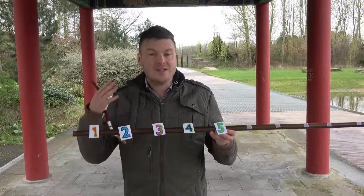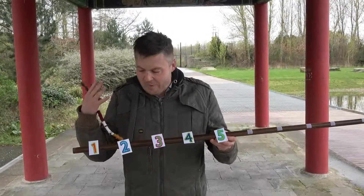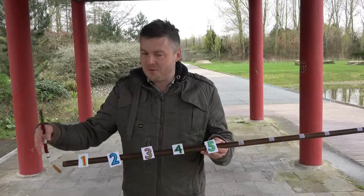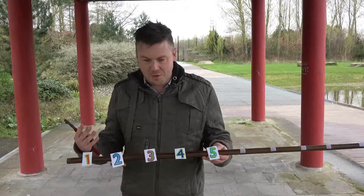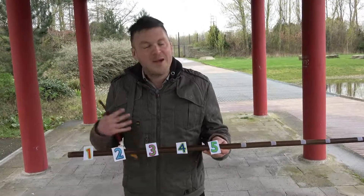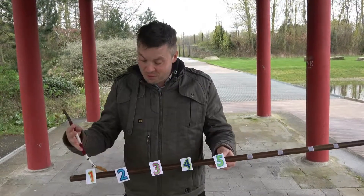Another way of using the counting stick is to put some numbers on. I've kept it nice and simple — I've gone from one to five. I'd leave the zero for a bit later when they've got a bit of an idea what zero is. Start with one to five — great introduction to a number line. There are lots of games you can now do with this number line.